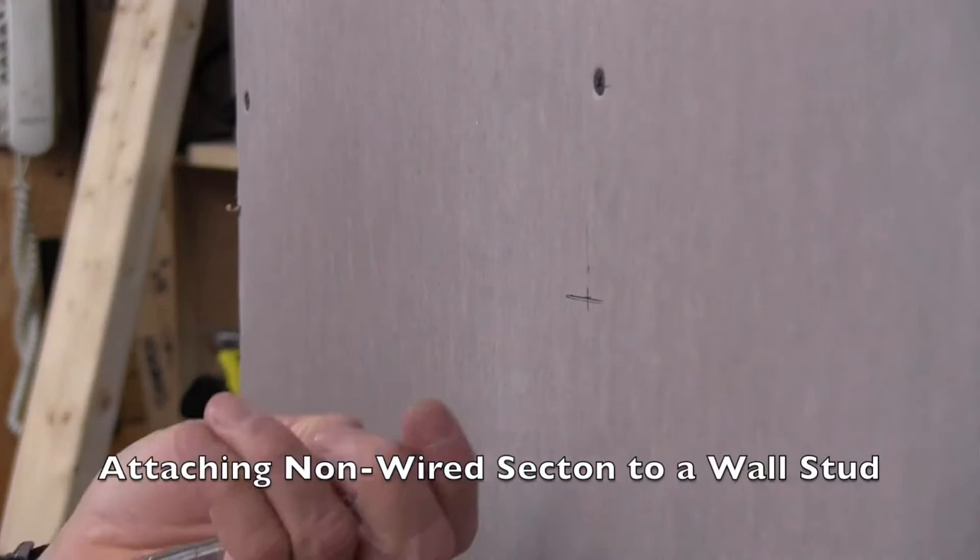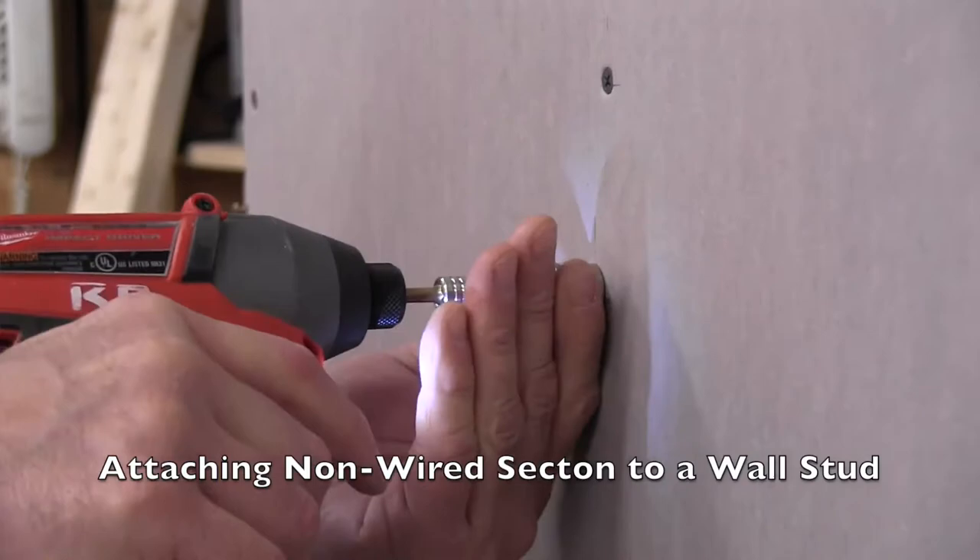I built a wall to show you this, but absent a stud you'd use a wall anchor. Because all four bars of the heater rod require individual mounting and wiring, backside drywall access is required.